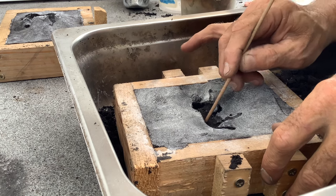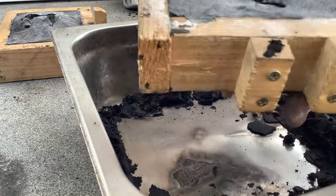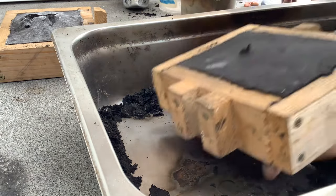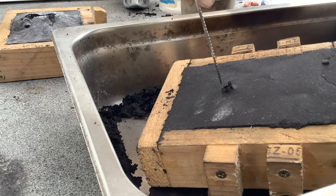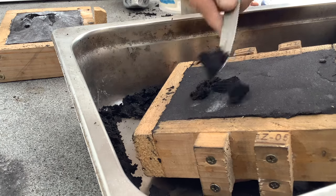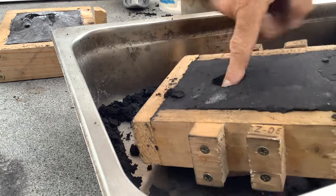Now I'm using this skewer to make a channel so the metal can get into the void. Then in goes the sprue. In simple terms, it's just a funnel shape that directs the metal down the channel to the void that has been left in the casting.